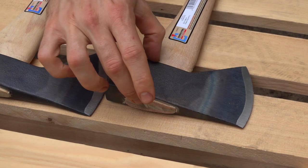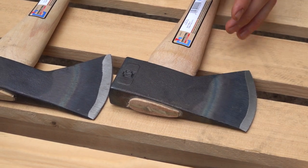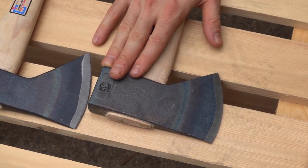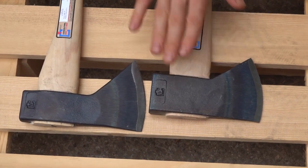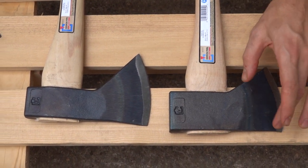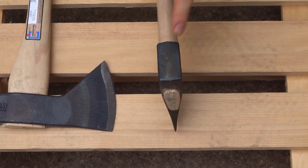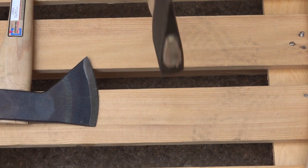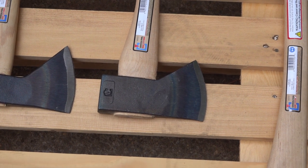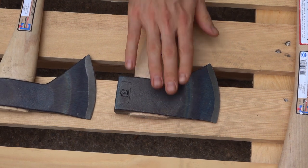The pole is thicker where the eye goes through here, and they said that was to help the handle placement not wiggle loose and loosen up over time — which, if that really works, that's great. Nobody ever wants to have to replace the handle, although if you use it, you're going to have to eventually. One of my favorite things about the new one is they hardened the poll on it, so you can use that to drive in tent pegs or whatever you want. I love axes with hardened polls and Council Tool is doing that on a lot of their axes — I applaud them on that, and a lot of companies should do that.